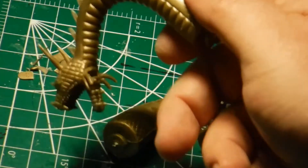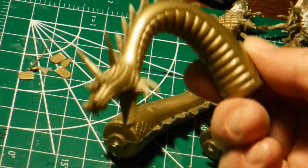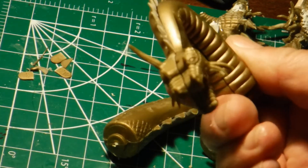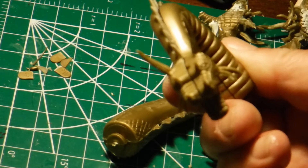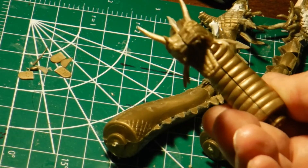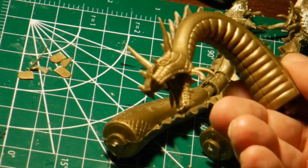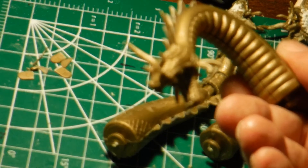Now this is the original piece. As you can see, the head is way too wide, the eyes are wrong, and I had to narrow it down.